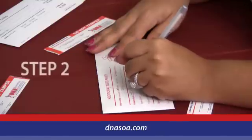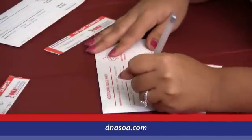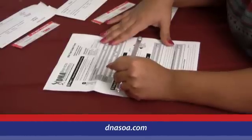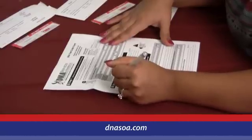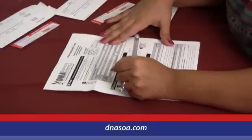Step 2: Fill out the front side of each buccal swab collection envelope. There is one envelope for each tested party. Step 3: Complete the order form and list each participant, so we can verify we received all samples and that none are missing.